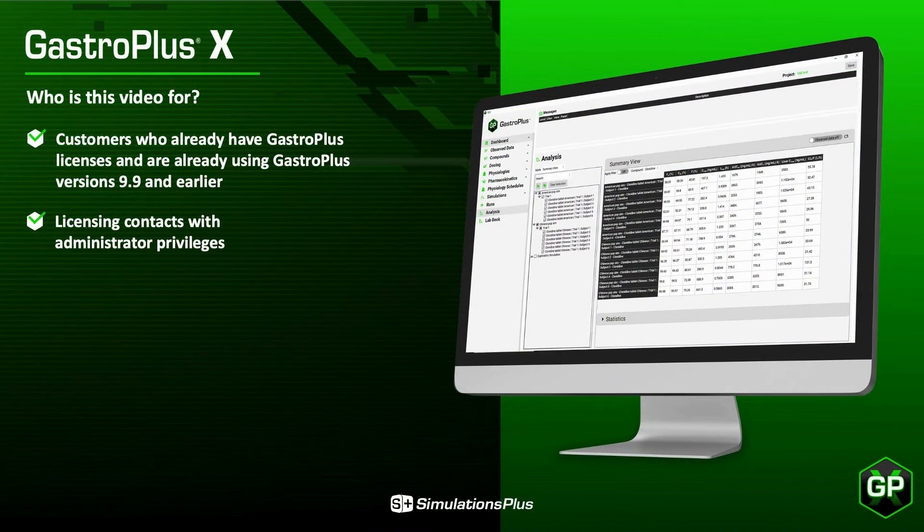This video is for customers who already have GastroPlus licenses and are already using GastroPlus versions 9.9 and earlier. Many of the actions in this video require administrator privileges on the target machines. The video is directed at a licensing contact person in your company who knows how and where they want to install the software and has the administrator privileges to perform the installation.